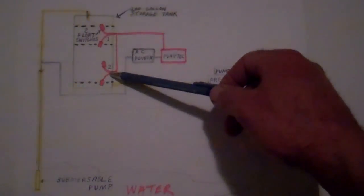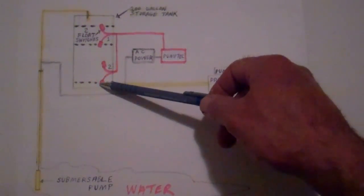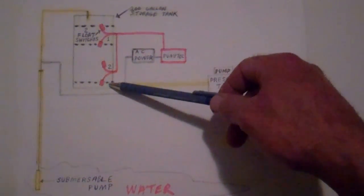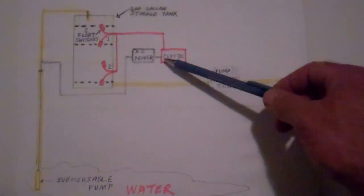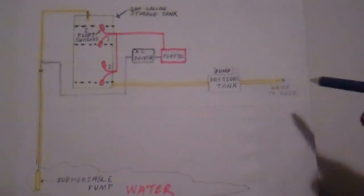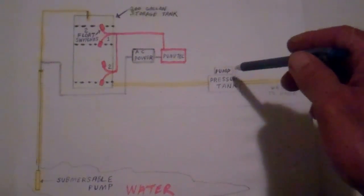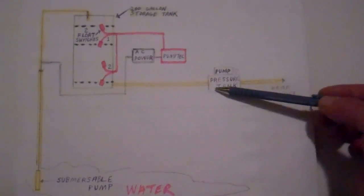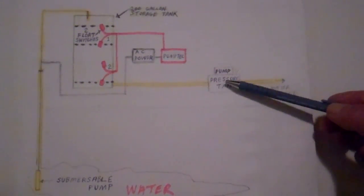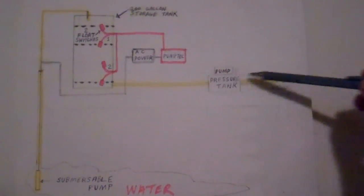This other switch in the storage tank is only signaling on one level. When the float drops down to this point, the system has to be reset. It knows the tank is empty, and it won't pump anymore because of the sediments in the tank. And here's the other key part with a system like this — you actually end up with two pumps. There's a pump and a pressure tank in my house. This just keeps pressure on the water system. That's basically the way this thing works out.